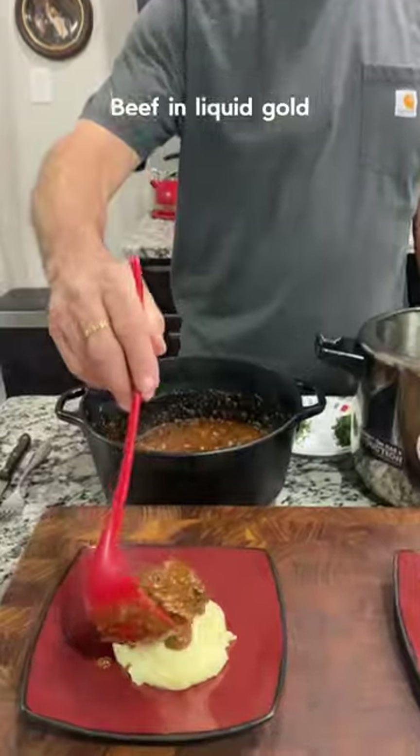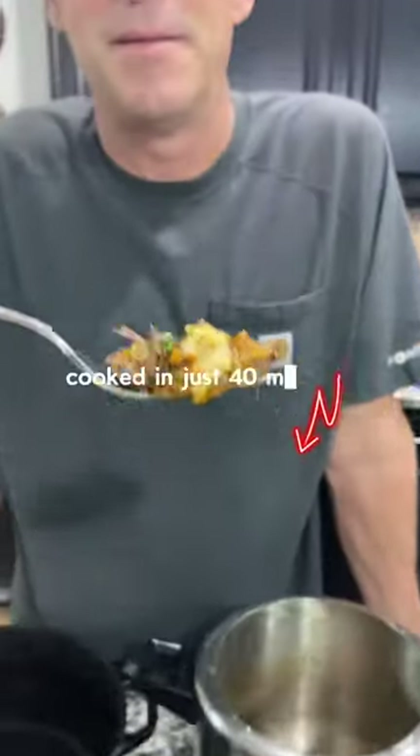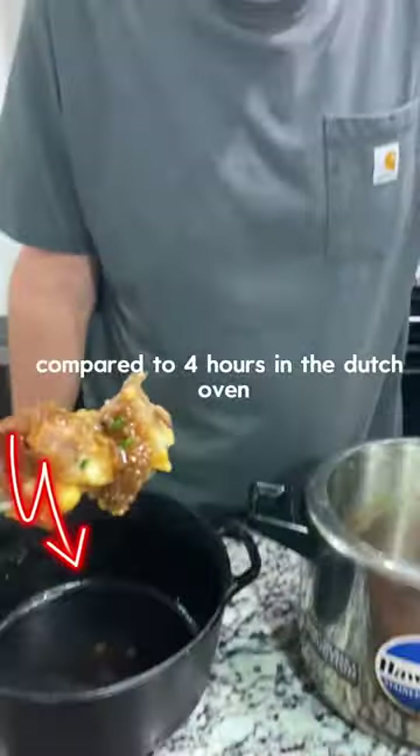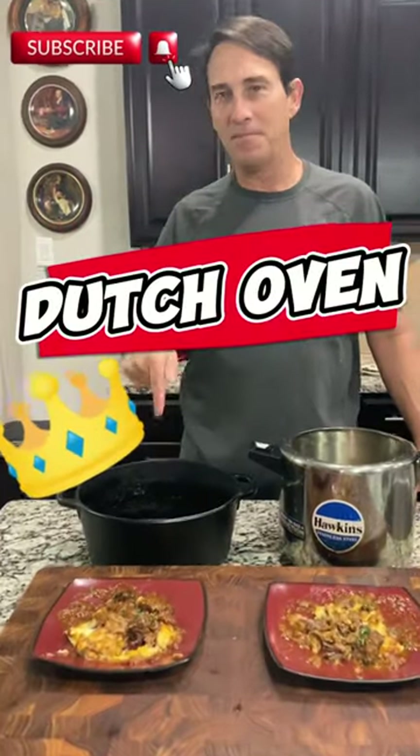Onto the test. To our surprise, while the pressure pot cooked in just 40 minutes compared to four hours in the dutch oven, it couldn't match the rich, buttery flavor that reigns supreme in the dutch oven.